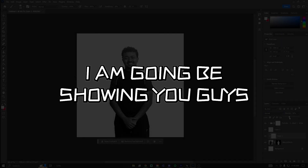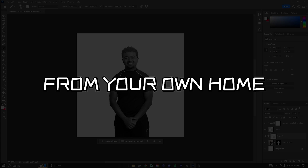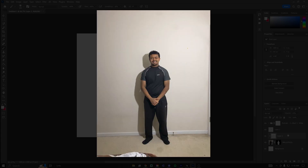What's up y'all. In today's video I'm going to be showing you guys how to take a professional profile picture from your own home — to change your images from looking like this to this.